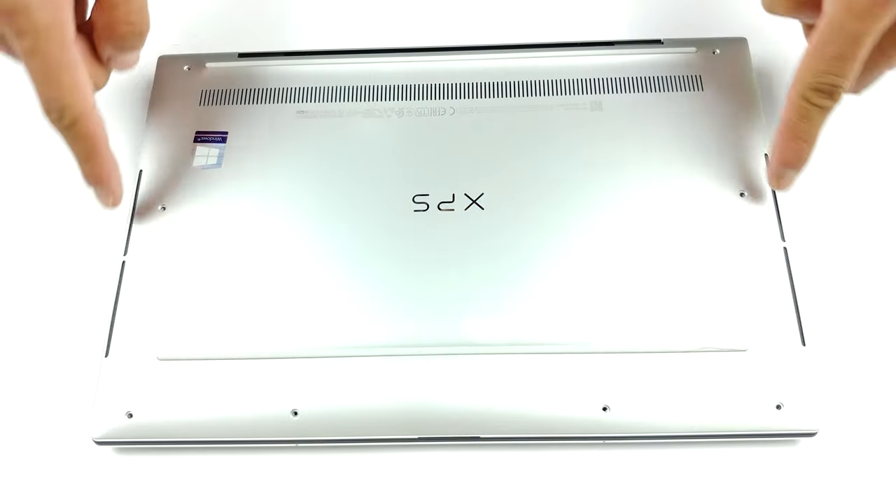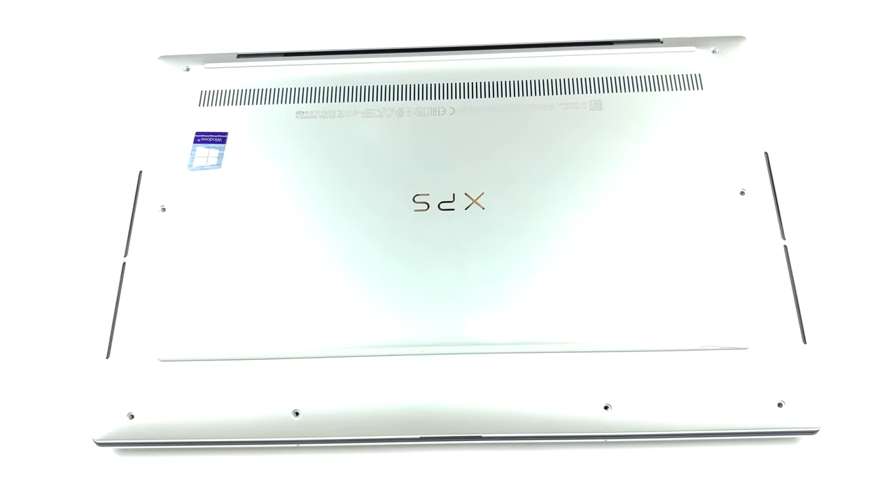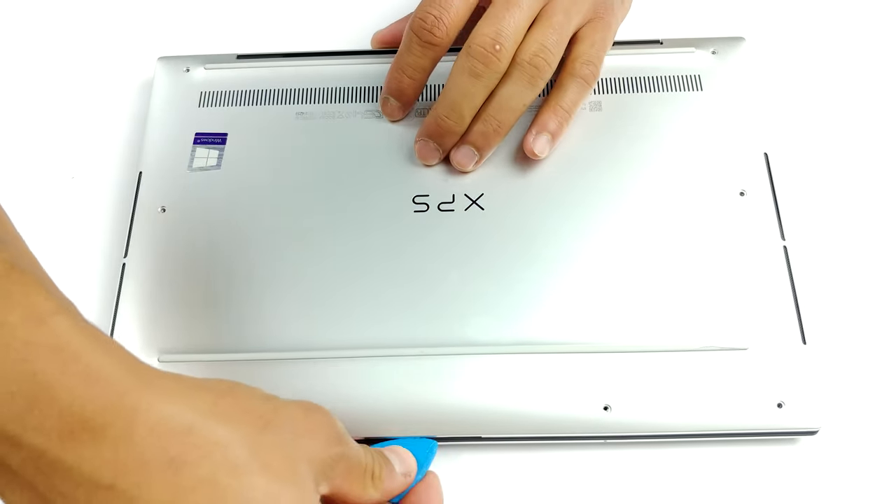Hello, this is Laptop Media, and today we will show you how to open the Dell XPS 13 9300 and what's inside of it.